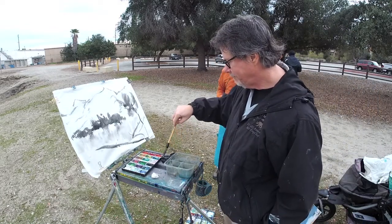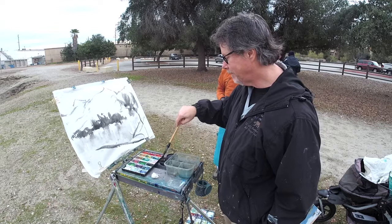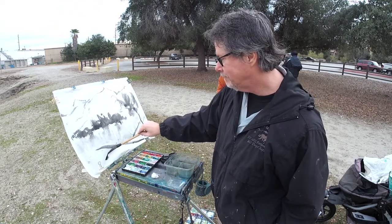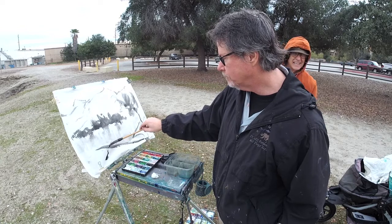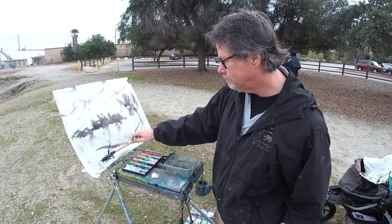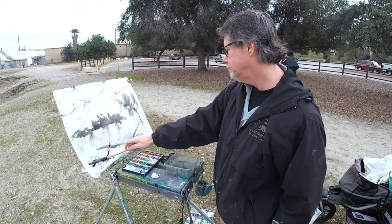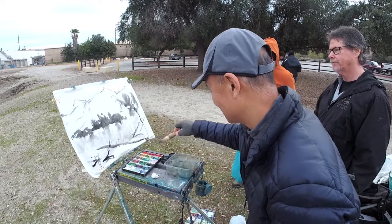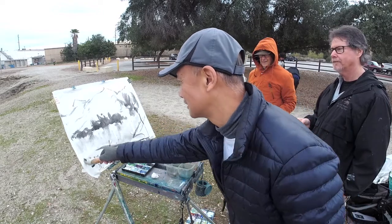So you're each taking turns. That's how they do it. So you cannot control the result.